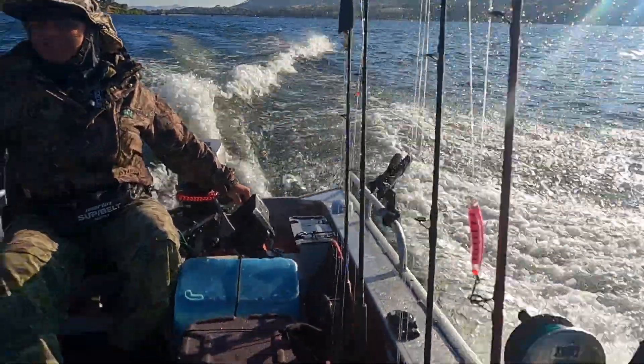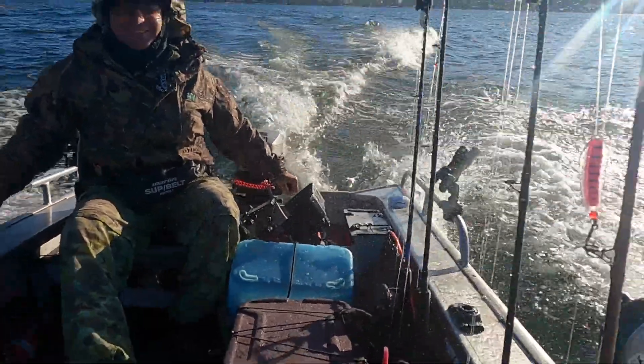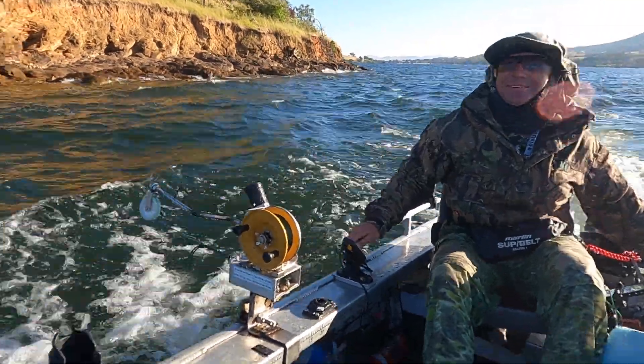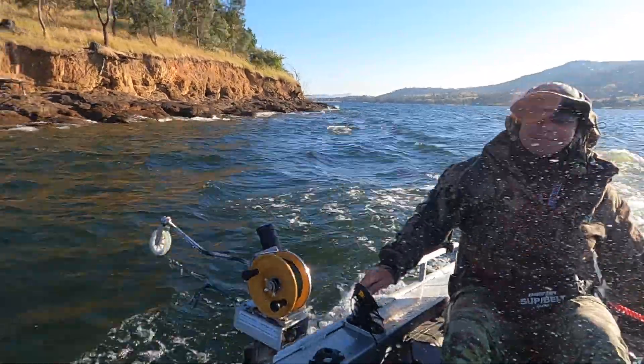The wind wasn't letting up and conditions were very much not ideal. Given the conditions, we were both wearing life jackets. But if you're out on any water, it's a really good idea to wear a life jacket just in case.